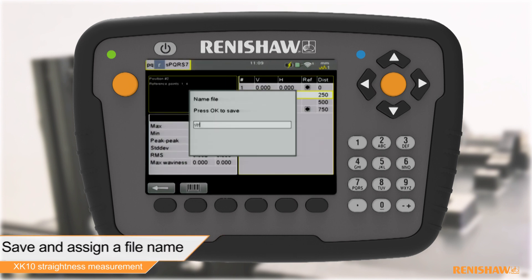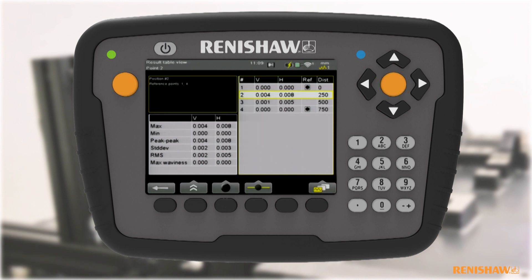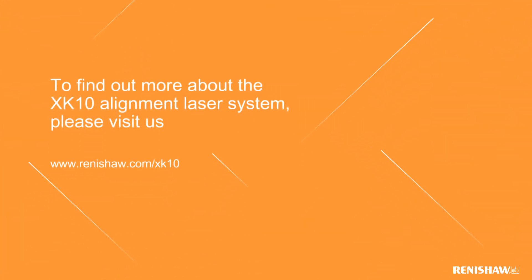For more information, please visit www.renishaw.com/xk10.